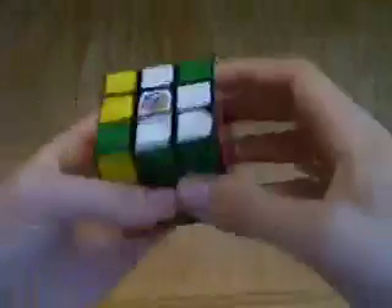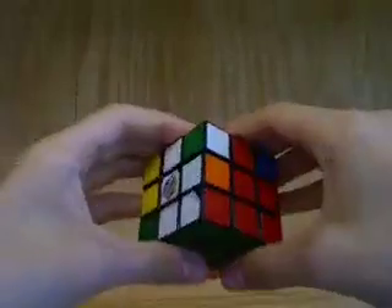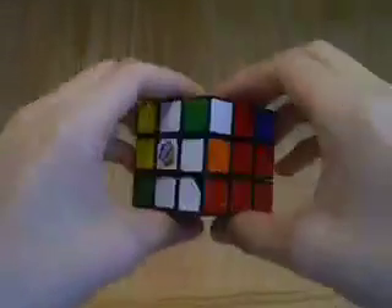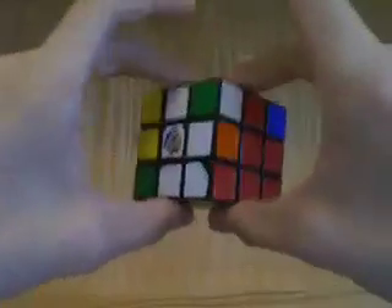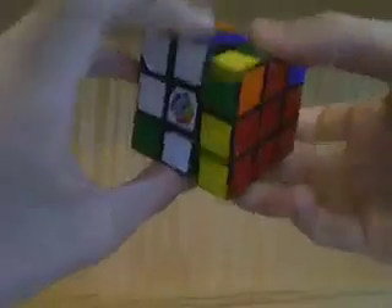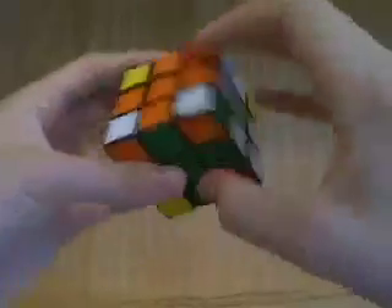So now we have three incorrectly positioned edges. We hold the two faces adjacent to each other that contain them and simply turn them back and forth until they're solved. And now we have all correctly positioned edges.